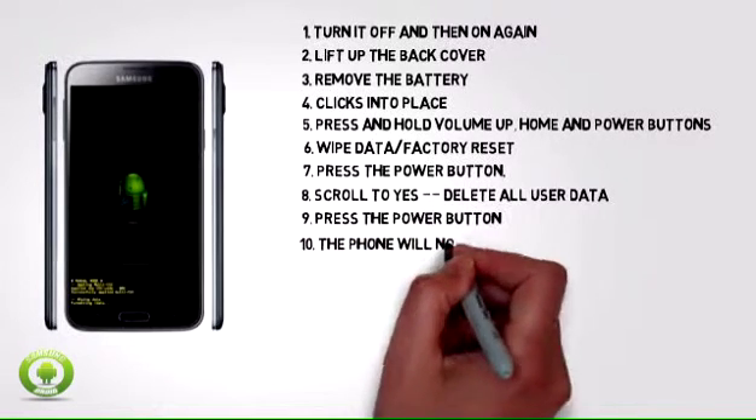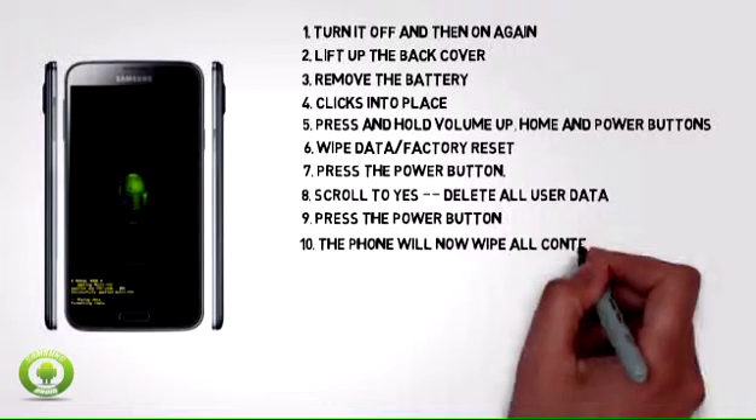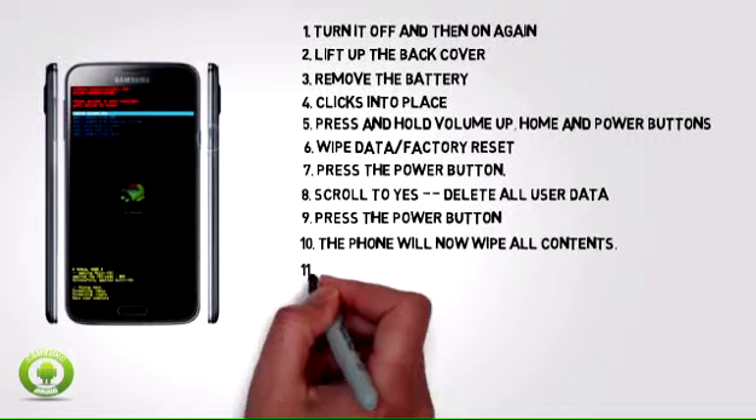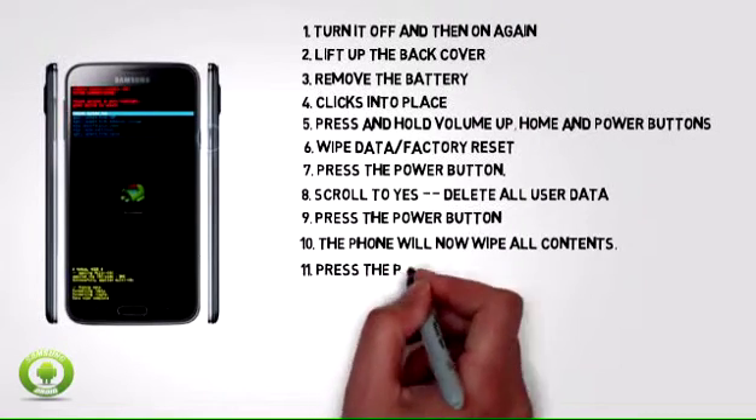Step 10: The phone will now wipe all contents. Step 11: Press the power button.